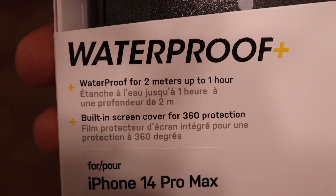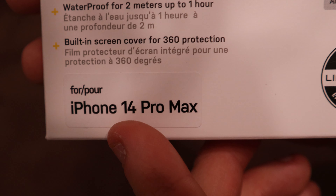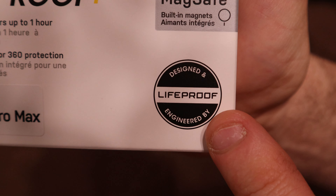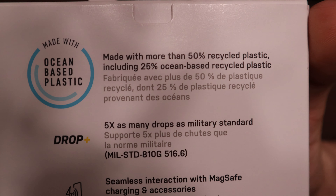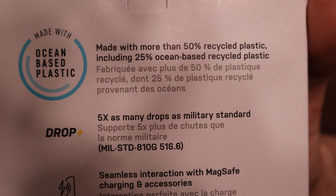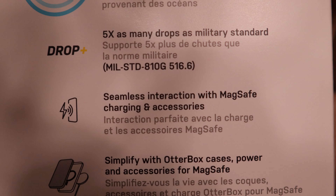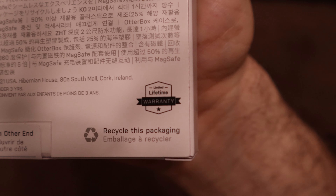On the front of the box it says: waterproof for two meters up to one hour, built-in screen cover for 360 protection, made for iPhone 14 Pro Max. You'll know if your case is MagSafe compatible when it says 'built-in magnets for MagSafe.' On the bottom right corner it says 'designed and engineered by LifeProof.' On the back: made with ocean-based plastic, more than 50% recycled plastic including 25% ocean-based recycled plastic, drop-plus — five times as many drops as military standard — and seamless interaction with MagSafe charging and accessories.